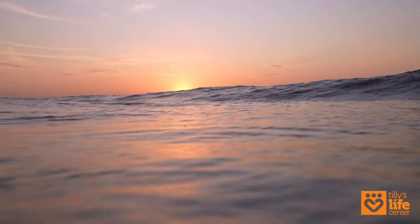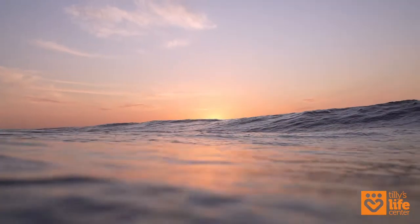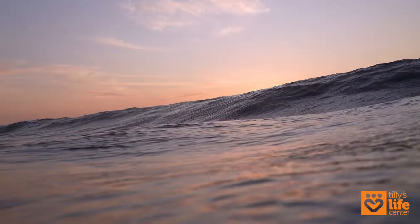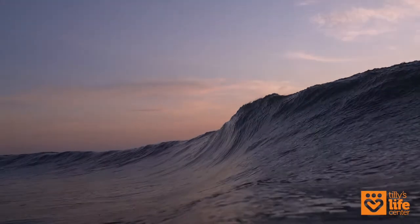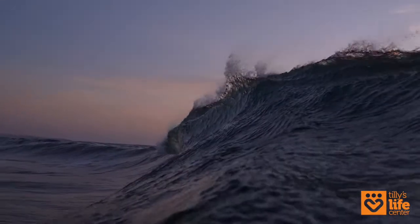Gently close your eyes as we begin to find stillness. If you feel more comfortable with your eyes open, you can leave them open and pick a spot about a foot in front of you to look at. Feel free to do whatever makes you feel comfortable.